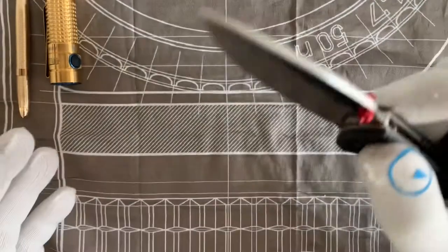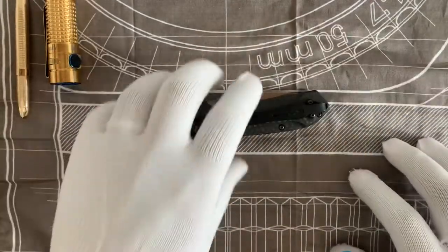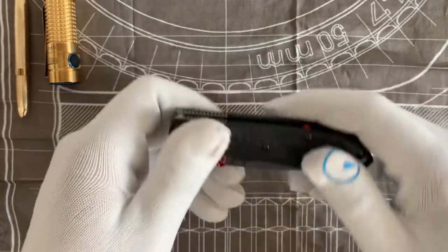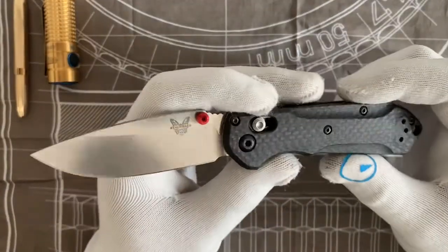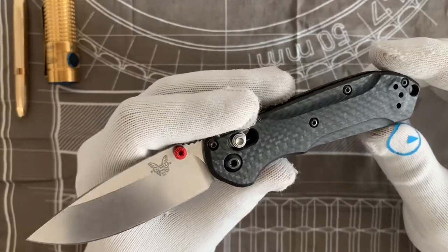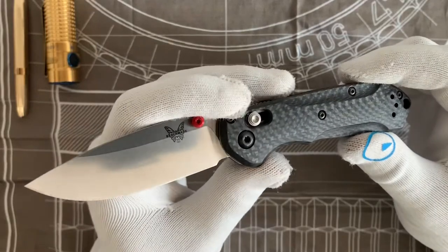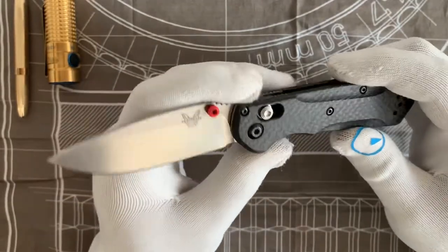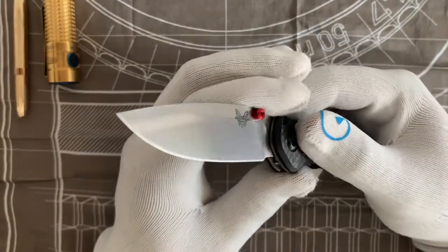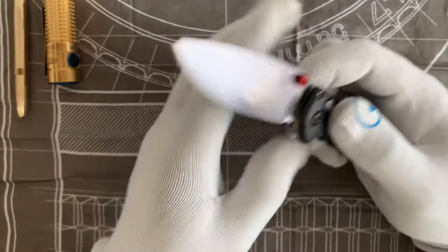This is the first production run, and I think they nailed it the first time. This is the best Benchmade knife I've experienced — in my opinion, it is the most quintessential Benchmade that Benchmade has ever made. It is their best knife — hear me out.